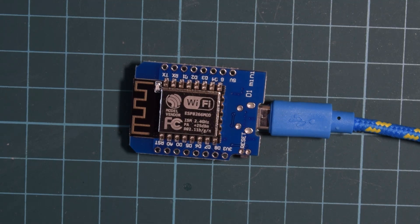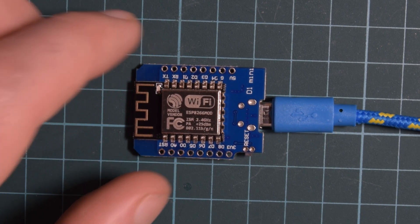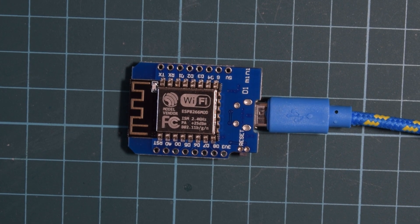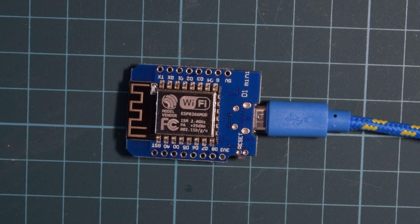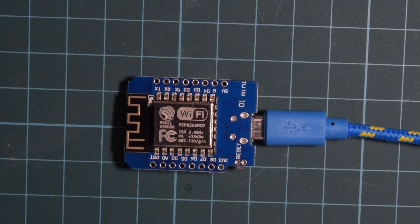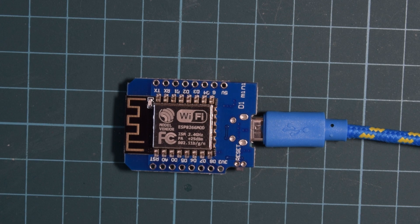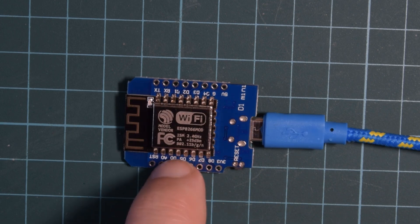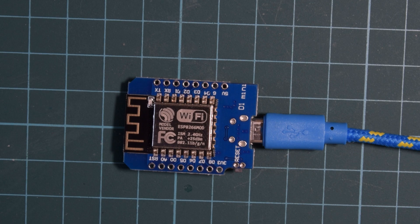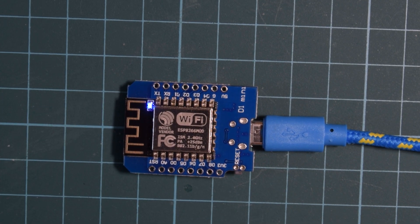Back at the workbench now. These D1 Minis ship without a program on them — I'm fairly sure of that, at least this one didn't have one. So I'm going to plug this in and we're going to see if the little built-in LED is going to flash. And if it does, I think we have a successful program. And there we go — we have blink working! Which means now we can just load up a whole bunch of examples and start playing with this thing immediately. Really, you could go from unpackaging to blinking an LED in under 5 minutes.